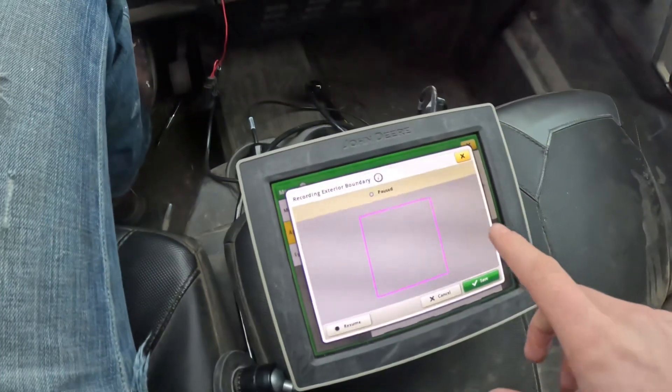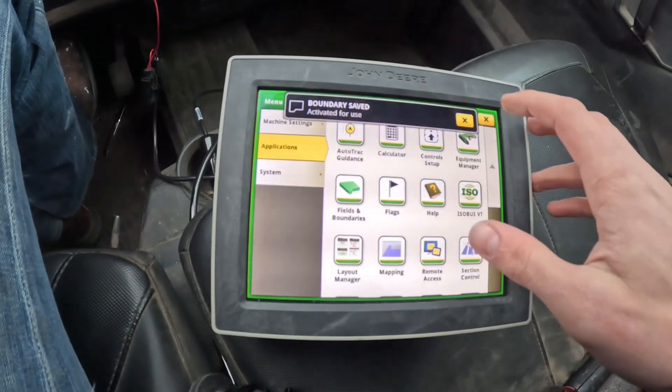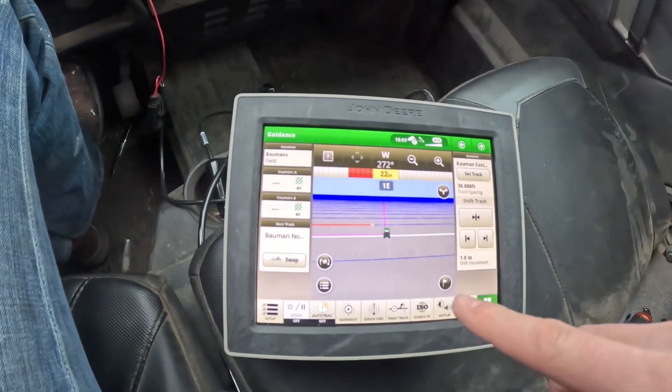Here is my first boundary of the field we just mapped. I'll save that and move on to double-checking this boundary. Since we just finished making our first map and got everything in the display, it's only good practice to take one quick hot lap around the field and double-check that everything is exactly how I want it for next planting season, since I don't anticipate coming back out before planting. I'll do a quick hot lap before jumping to other fields, so that when we offload everything to the computer, we know it's ready to go.